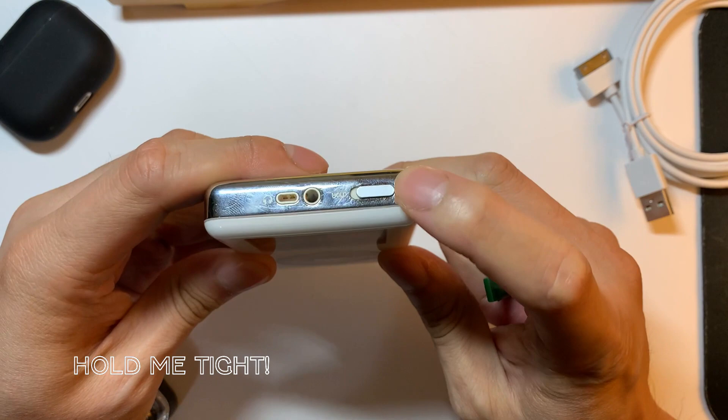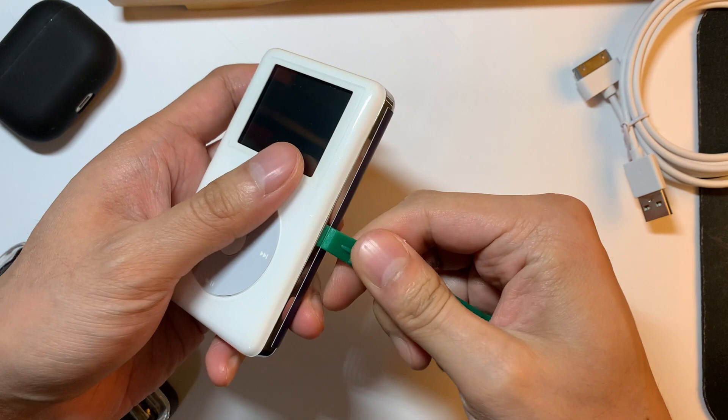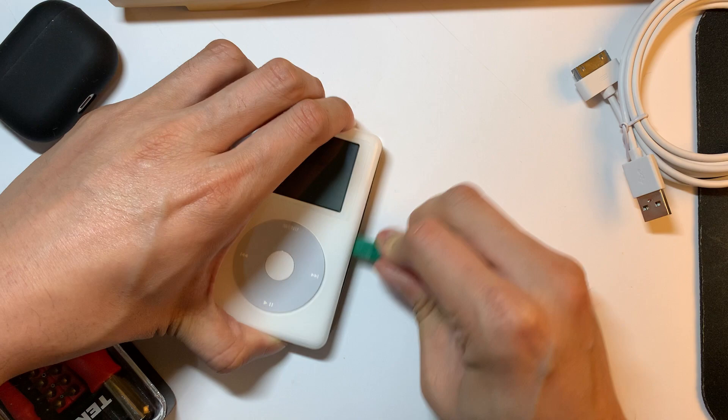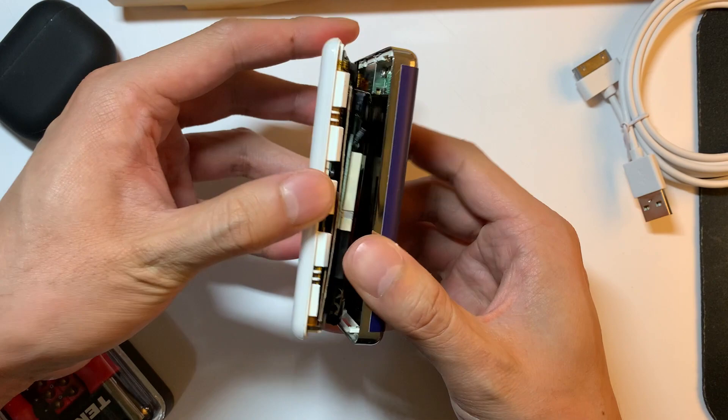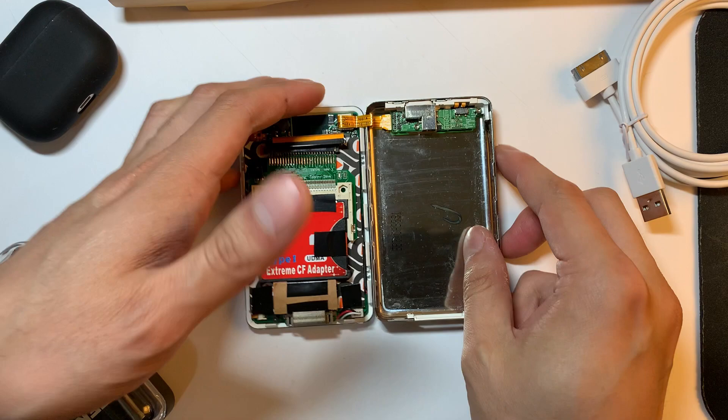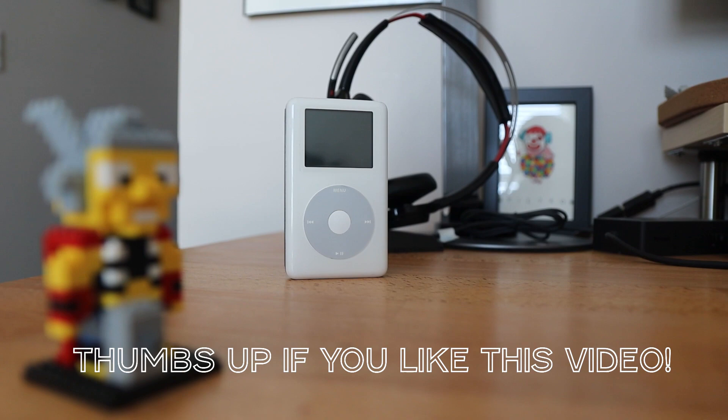Before opening this iPod, be sure to check that the hold switch is set to the hold position. Once you have that, go ahead and grab a plastic prying tool and carefully insert it along the right seam of the iPod to open it up. Now use the plastic prying tool to pry it open and then carefully run it up and down the channel to unhook the clips. Once you have the clips unhooked, carefully open up the iPod like a book. Note: be sure to not pull the pieces apart because there is a ribbon cable underneath.